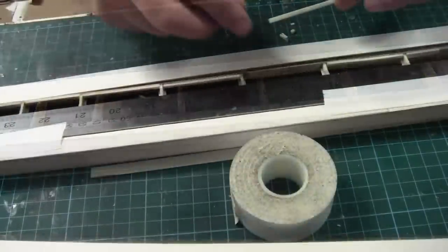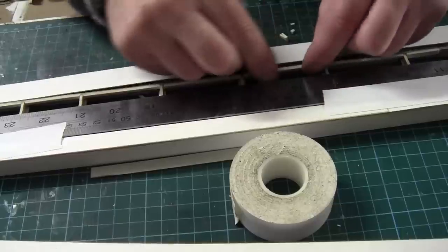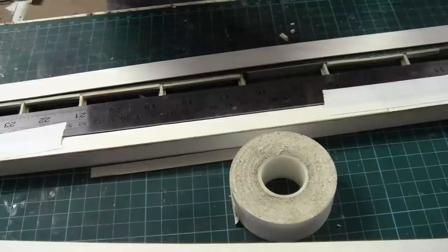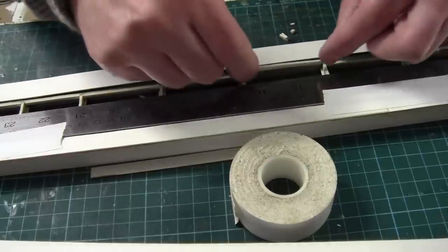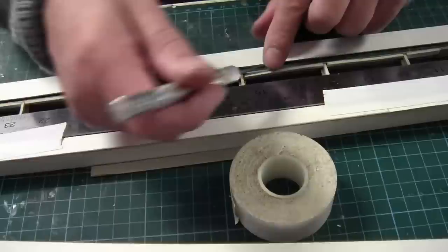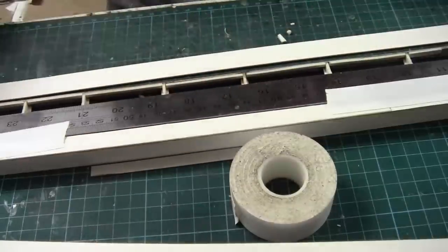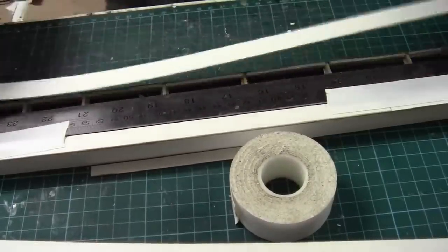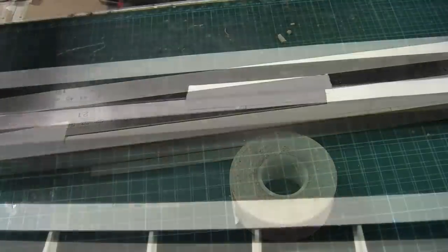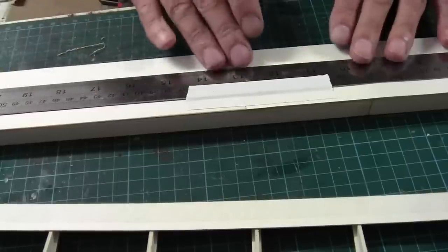I've cut some 2mm card up into 3mm strips and that's what I'm using to stiffen up this edge and give it a bit more gluing surface. Just making sure that I'm flush with the top, just push that corner up a little bit. Hopefully that'll just give us a bit more adhesion for gluing this strip in. So that edge is glued in place.